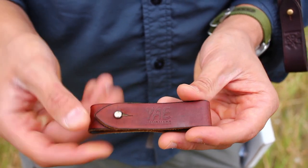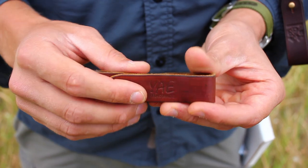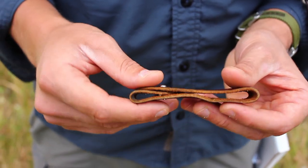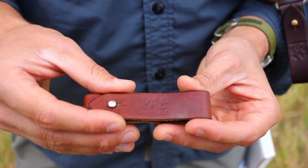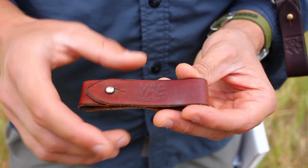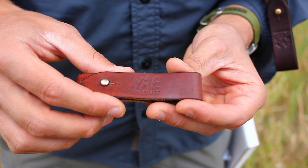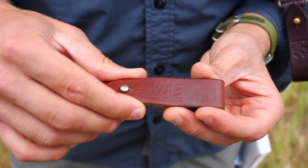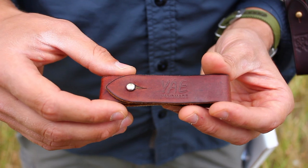A lot of this has been updated, as well as the stamp — instead of the YAE handmade stamp, we have a different stamp now. These are available on Amazon as well as on our website. If you click the information button in the upper right-hand corner you can check it out on our website, and if you click in the description there's a link to Amazon. The price is a lot better on our website than Amazon.